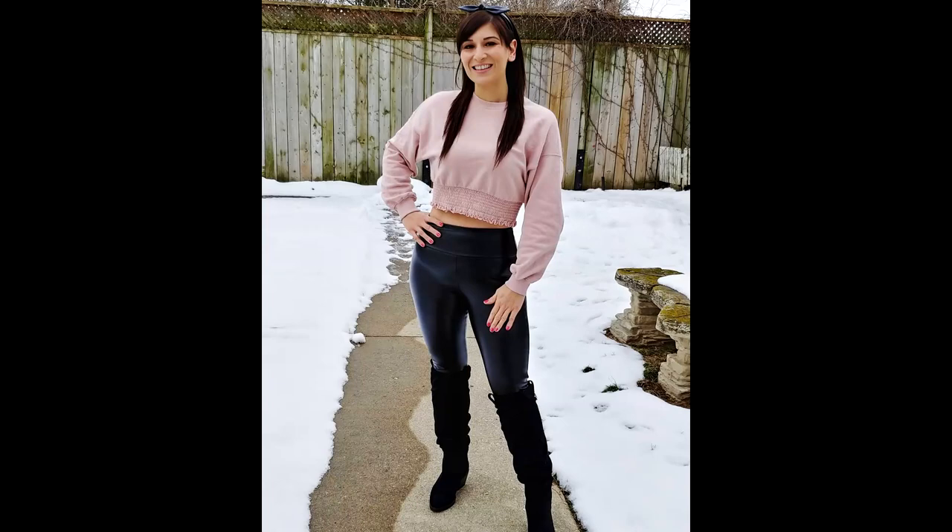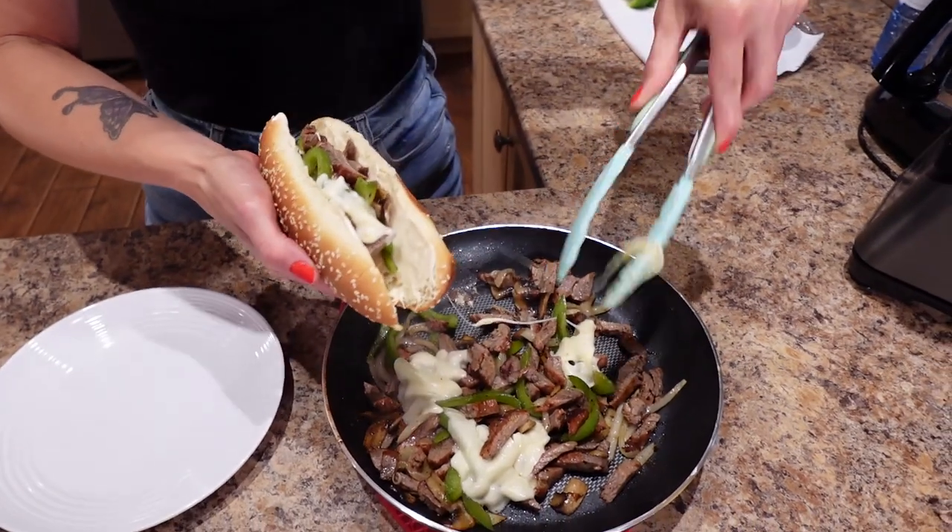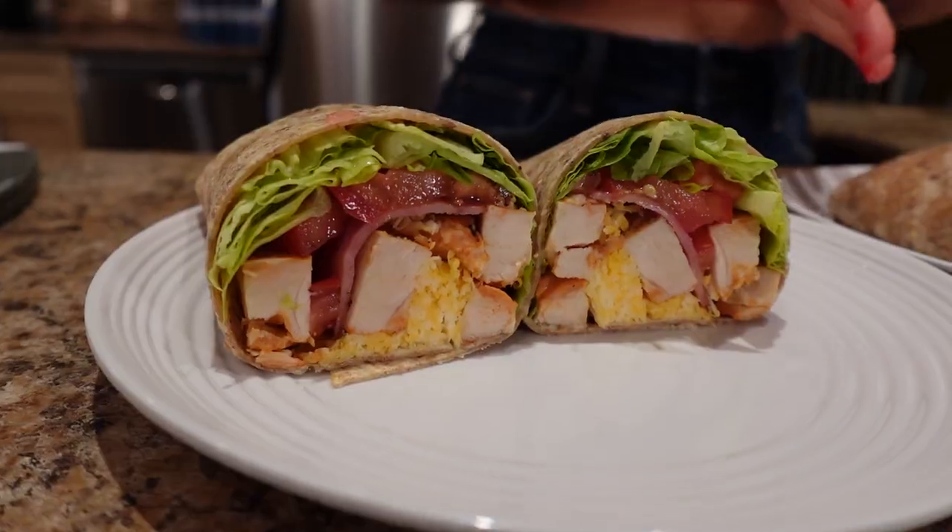I'm showing you two 10-minute meals that I've been eating to go from a size 24 to a size 4, and I'm making Philly cheesesteaks and chicken bacon ranch wraps.